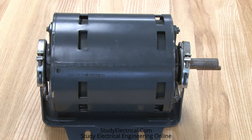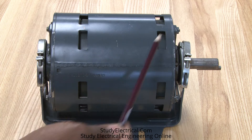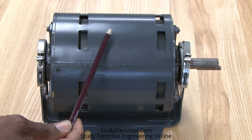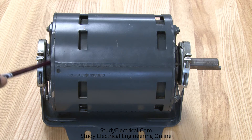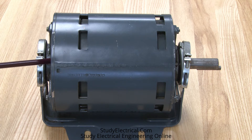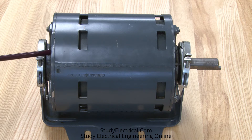Here is a split phase motor. Inside it has two sets of windings: the start winding and the run winding. It also has a centrifugal switch on the inside. This motor will start up with the start winding engaged, and once it reaches about 80% of its RPMs, it will disengage the start winding because it's no longer needed. If it stayed in the circuit it would end up burning up the start winding because it pulls very high current.